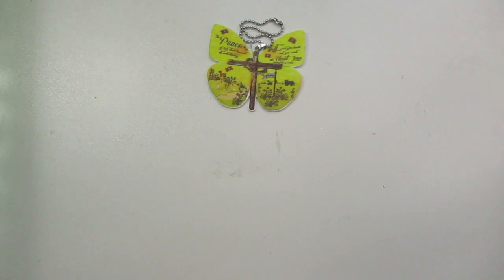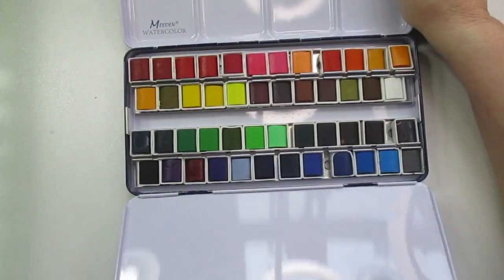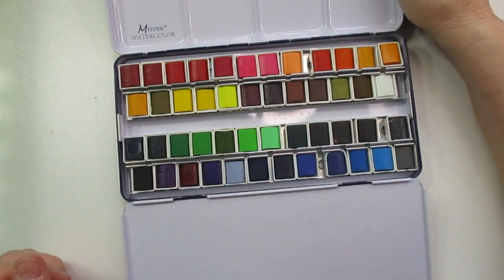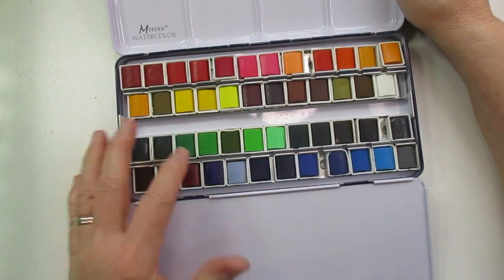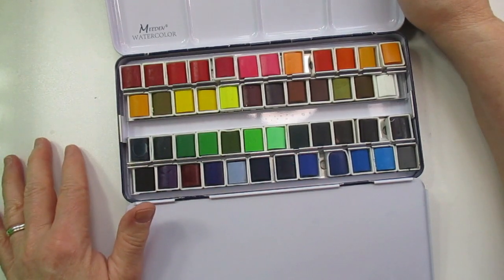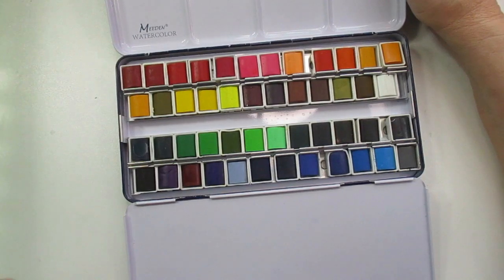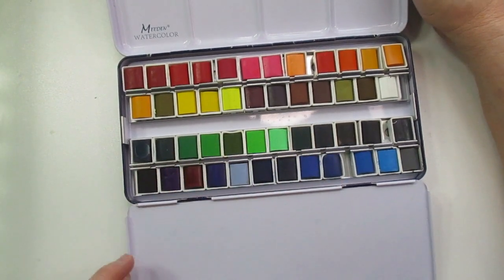Here is the Meaden 48 set. You can see I have not really used this one — I think I swatched some but I do not think I've done a project with these yet.